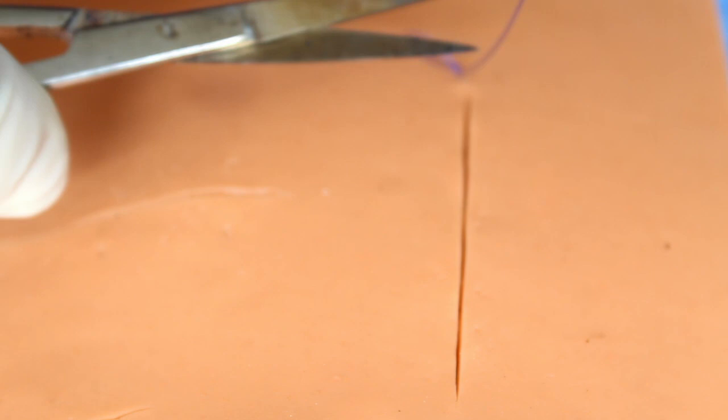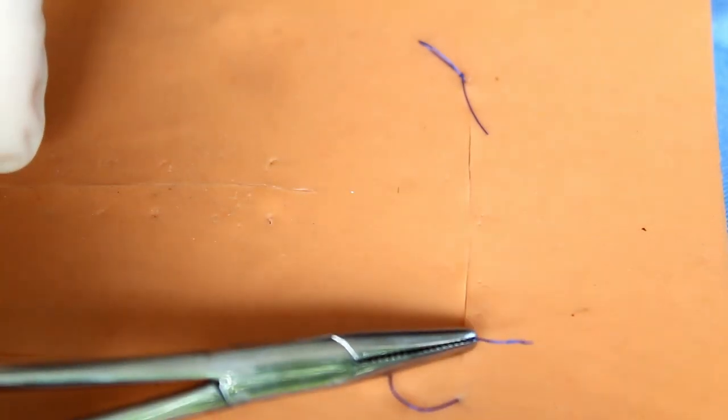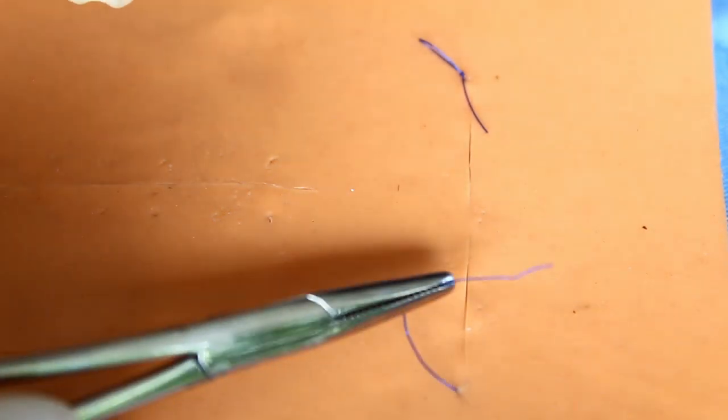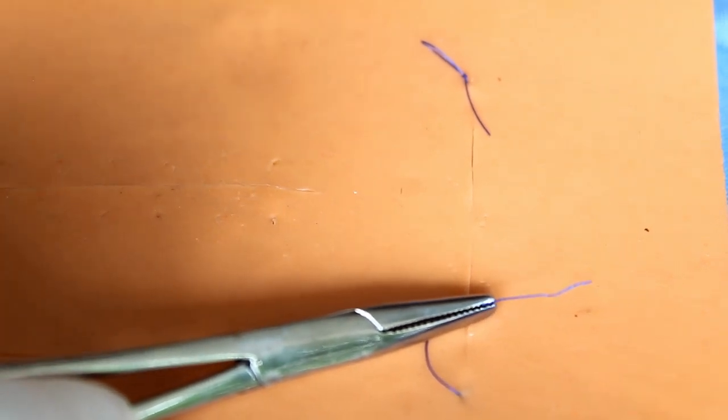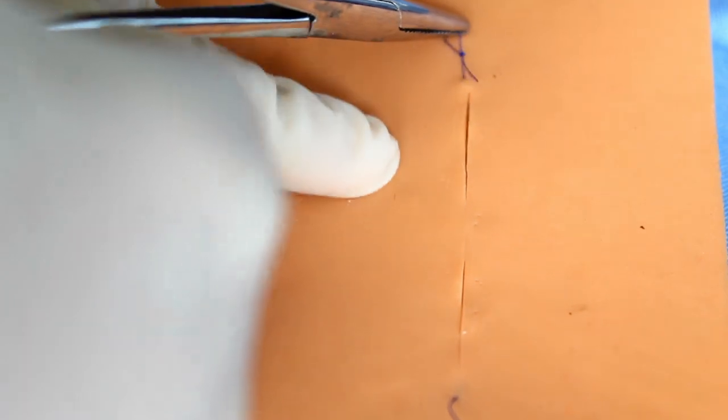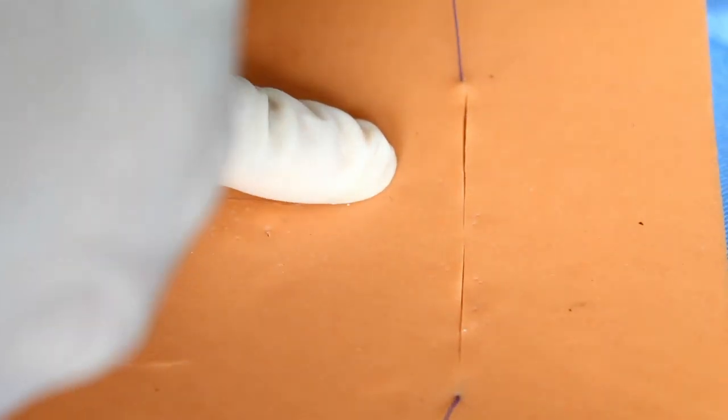This is how we stop the suturing. The other end can be plastered — we can plaster this end to the skin — or it can be kept inside the wound bandage. By using this technique we get a very good cosmetic appearance and removal is also very easy — just pull it from one end.